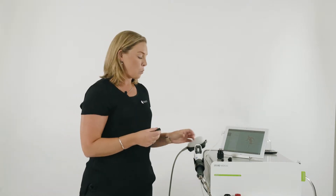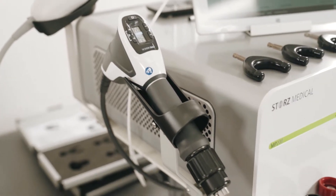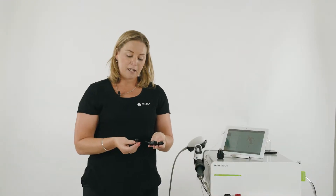The next accessory we're going to talk through is the peri-actor. These transmitters are compatible with the Stortz Medical Falcon handpiece of the radial shockwave machine. You can see here we've got four different shapes of the peri-actor, and these are used in areas of the body where there's a high amount of fascia. Depending on the area that you're treating will depend on which transmitter you choose to use.